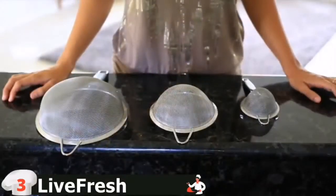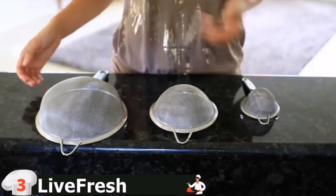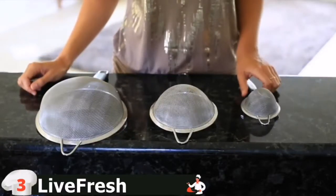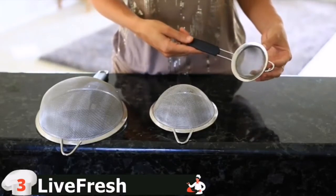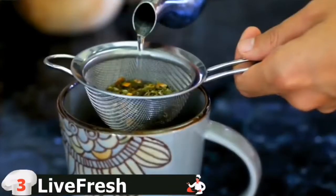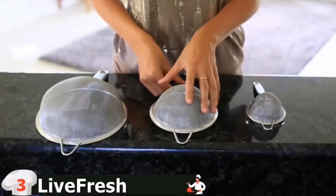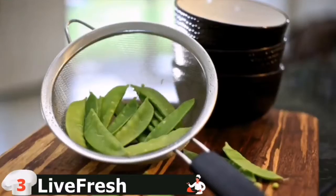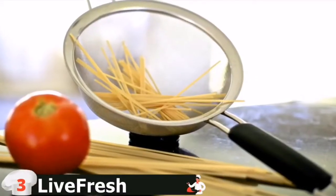Whether it's straining vegetables, berries, or pasta, Live Fresh has the perfect size strainer for the job. Live Fresh strainers are available in 3 inch, 5½ inch, or 8 inch sizes. Use the 3 inch mini strainer to separate the seeds from freshly squeezed lemon and lime juice, or to strain tea leaves or mulling spices from brewed beverages. The 5½ inch strainer is great for vegetables and berries, while the 8 inch strainer is perfect for pasta.